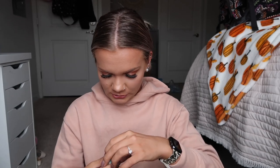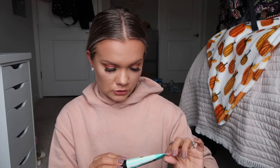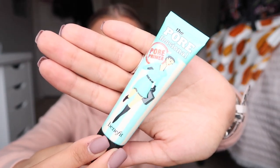The last item is the Porefessional Smoothing Face Primer by Benefit. I've always wanted to try this and I'm so excited I got it. I'm not sure if it's full size or travel size, but I'm so excited to try it. Here's the packaging — I love Benefit's packaging, it's always so fun.